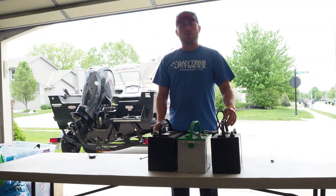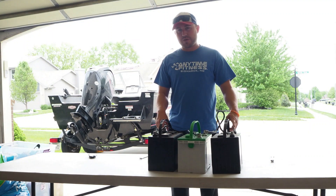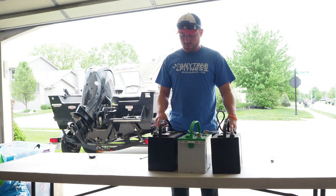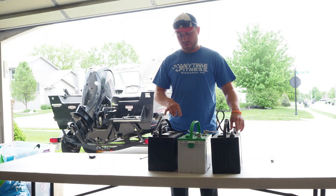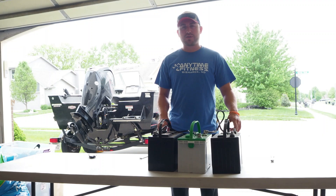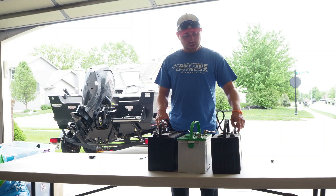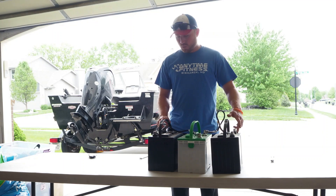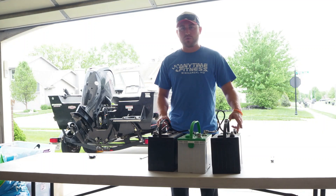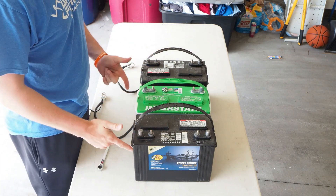I'm going to walk you through how to wire in series for a 24 and 36 volt system using 12 volt batteries. In this case we have three batteries. We'll cover both the 24 but mainly the 36 volt wiring in series option. We'll take you through step by step on how to wire these in series and how to do so safely.